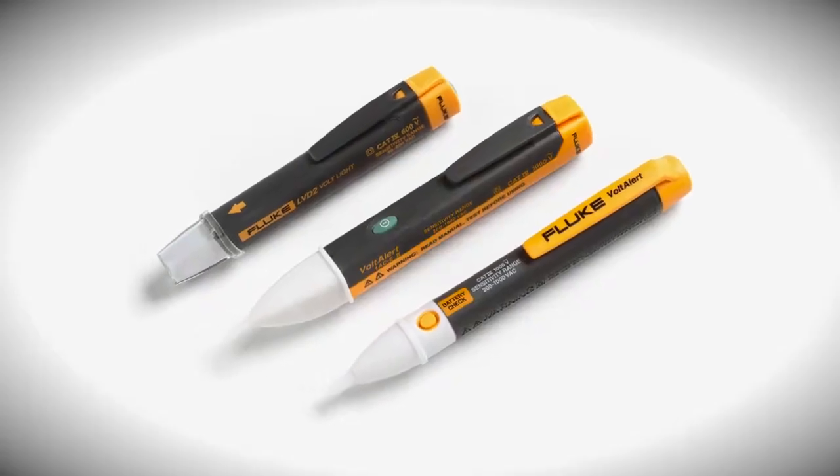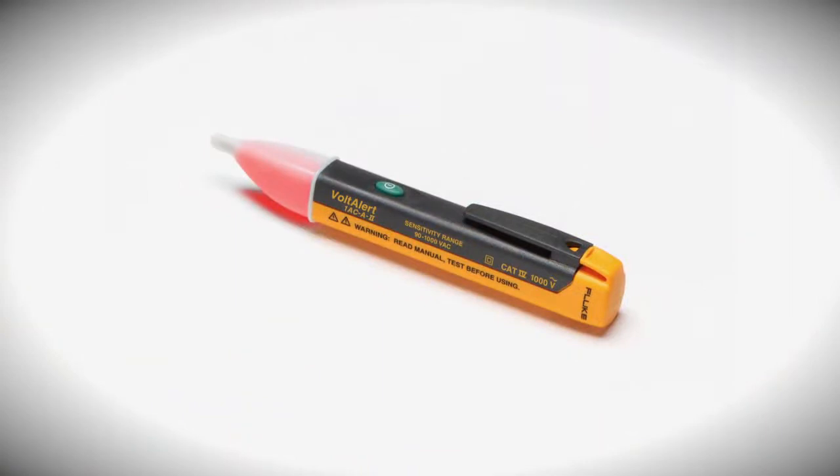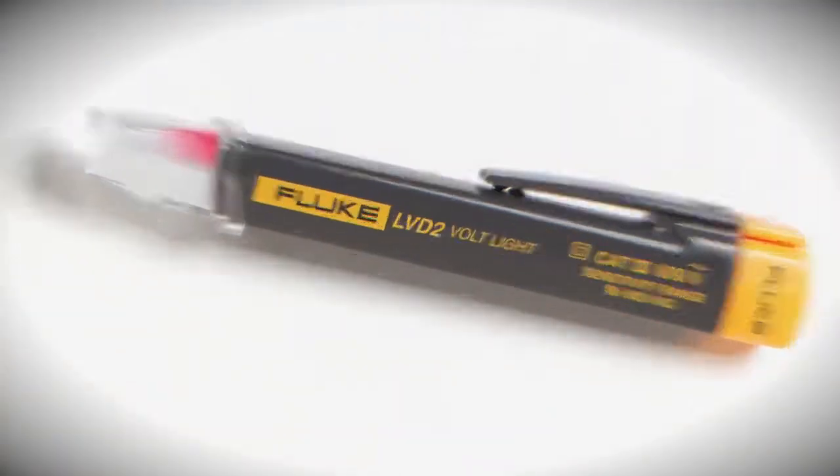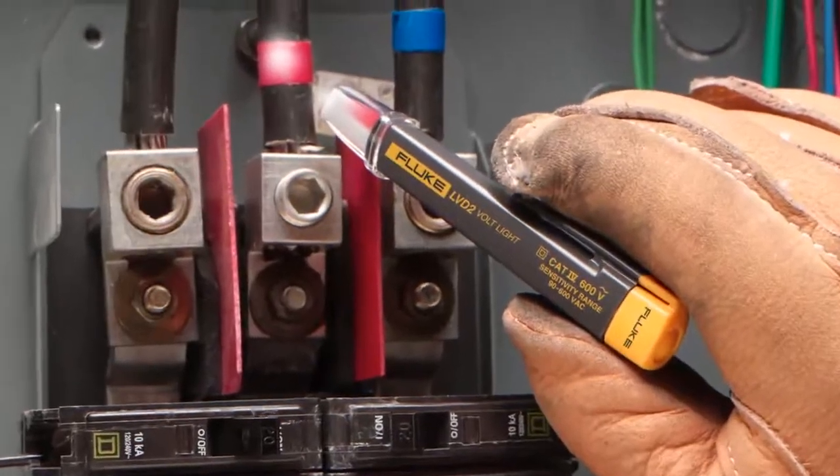Fluke offers three testers in the Volt Alert family. The Fluke 1AC measures from 90 to 1,000 volts, the LAC measures from 20 to 90 volts, and the LVD2, which has a built-in flashlight, measures from 90 to 600 volts.